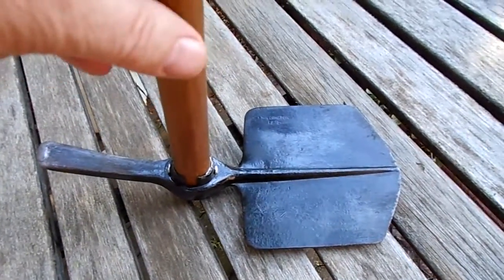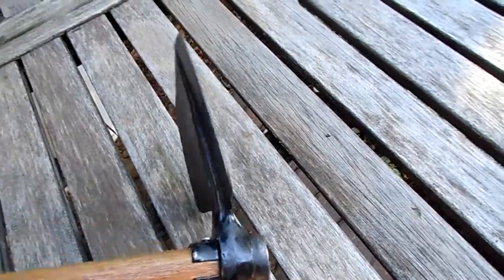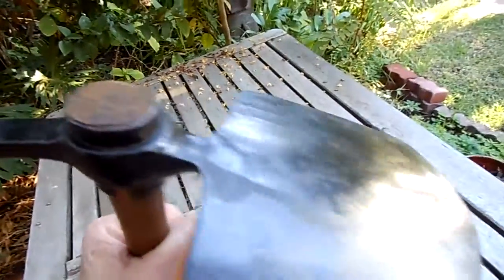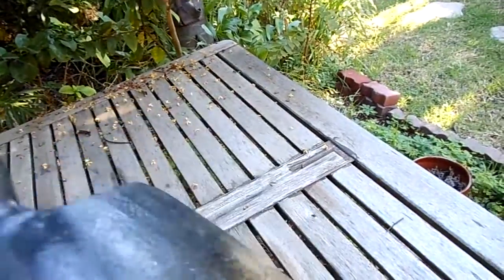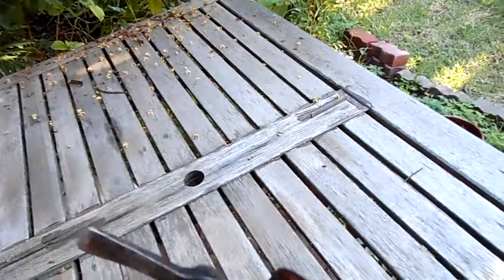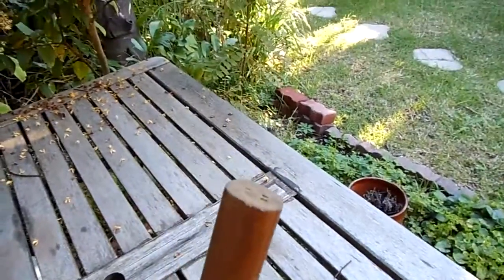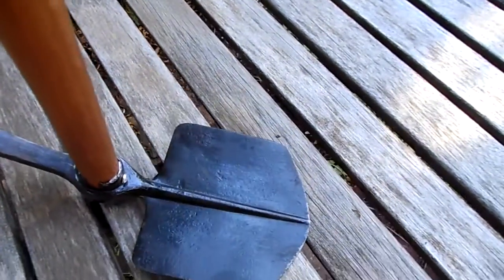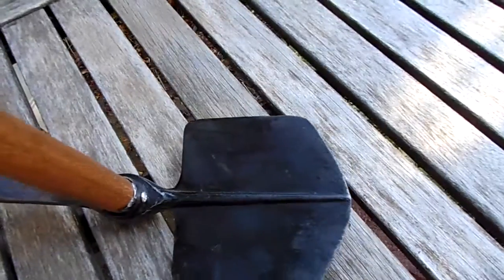This is an original one. They were also made in Australia and other parts of the world in many different foundries, and this one, as you can see, is in quite good order. Some actually had a fitting at the top of the handle where they were able to put their spike bayonets.